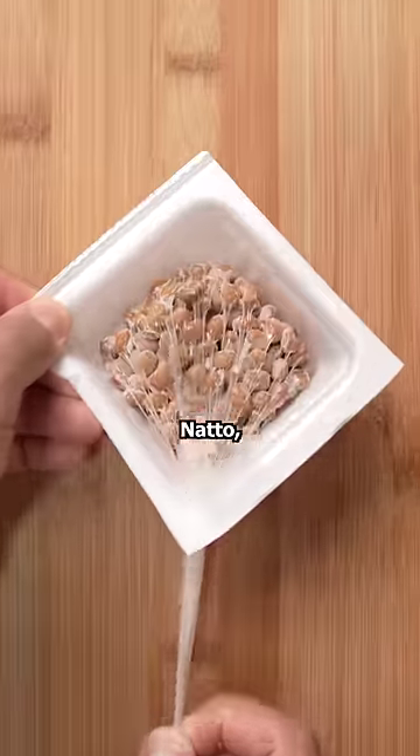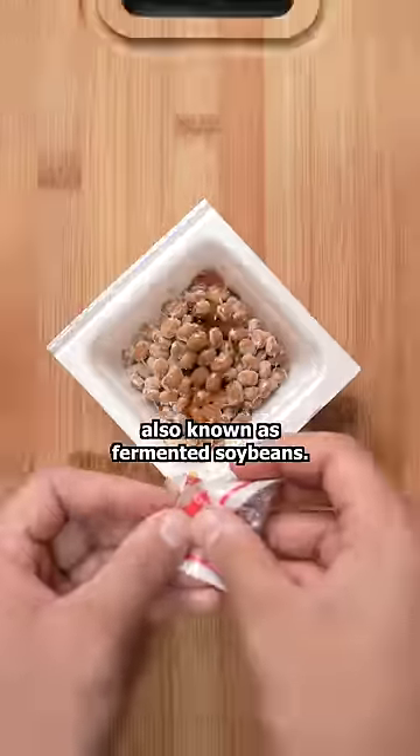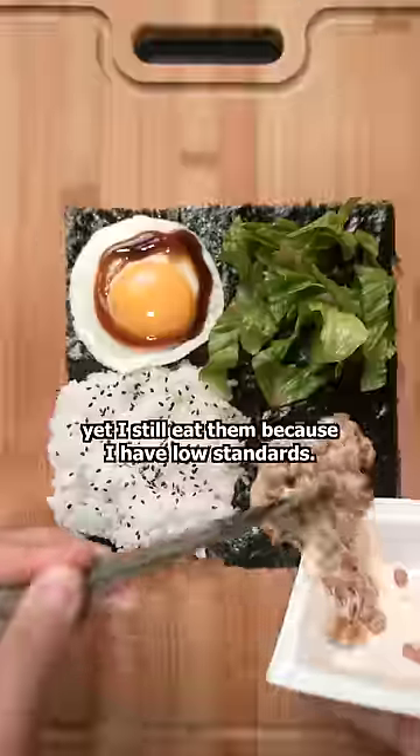Now for the moment we've all been waiting for — natto, also known as fermented soybeans. They're both stinky and slimy, yet I still eat them because I have low standards.